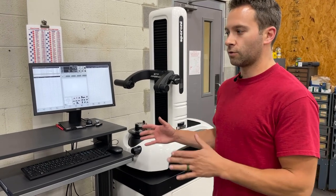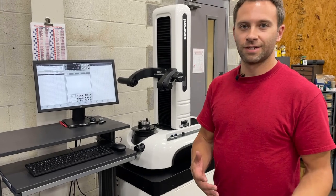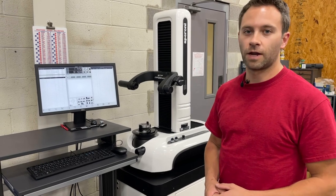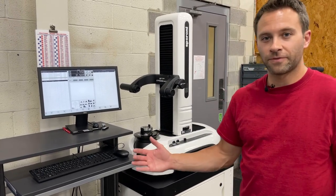We can have these tools all ready to go for the next job before it even gets to the machine. This has really helped us cut down on setup time for a lot of our jobs. And we're able to change them out quickly — so that's our tool crib. Thanks for watching.